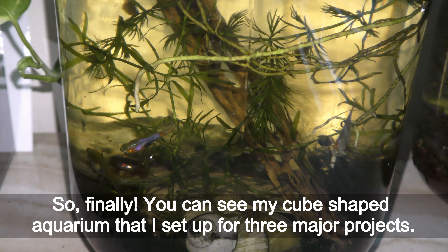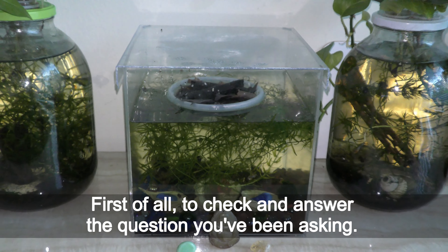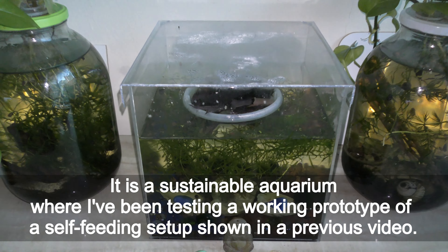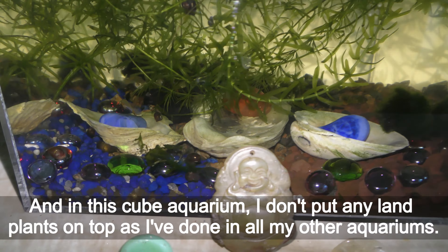Finally, you can see my cube shaped aquariums that I set up for 3 major projects. First of all, to check and answer the question you've been asking. It is a sustainable aquarium where I've been testing a working prototype of a self-feeding setup shown in a previous video. In this cube aquarium, I don't put any land plants on top as I've done in all my other aquariums. The third major long term project is to learn more about antlers behavior. And there is a long list of minor projects for this cube.